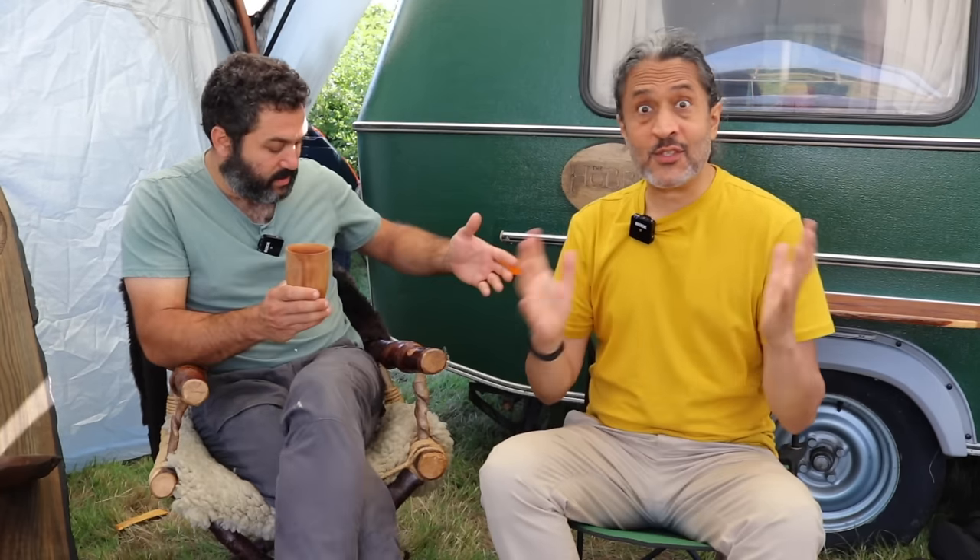I'm good, how are you Zed? I'm doing well, thank you. Great. So if you're not familiar with Mikey, he is a very talented greenwood worker hailing from Israel. Currently he's visiting the UK and we're filming at Spoon Town, which is the largest spoon carving gathering in the south of England. I need to give a huge thanks to Joe Swan, the founder of Spoon Town, for allowing us to film at this event. We're also filming under the shelter owned by Phil Kyra, so a huge thanks to Phil Kyra for letting us film.